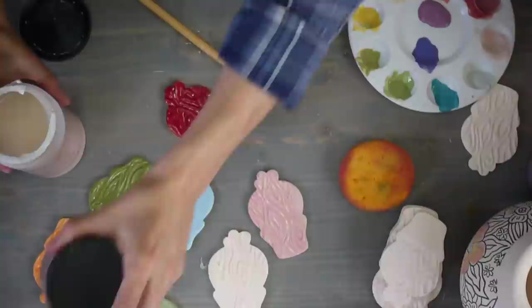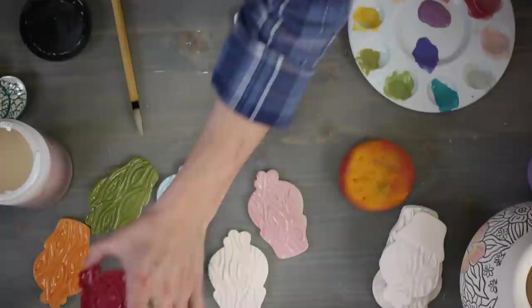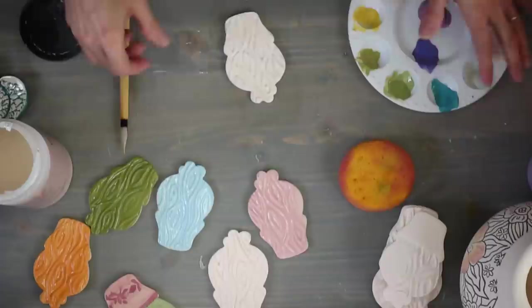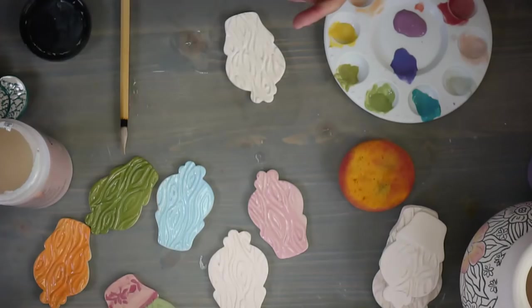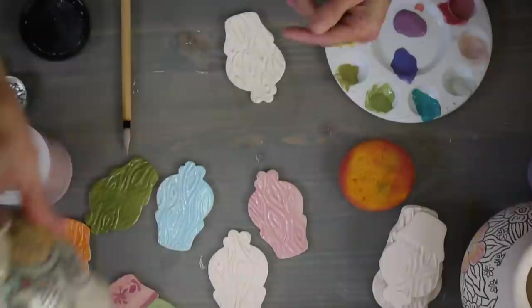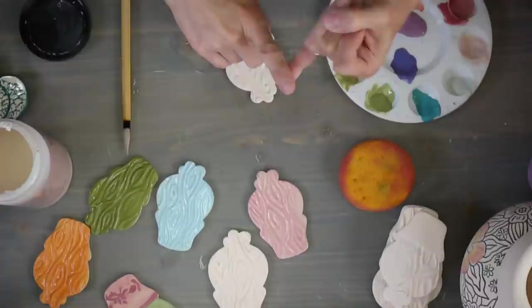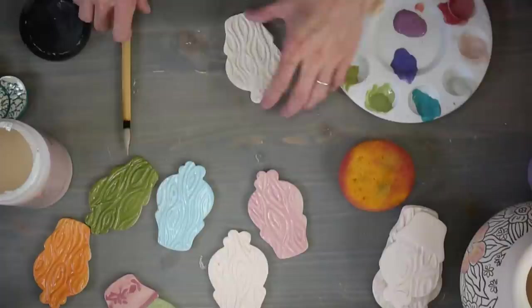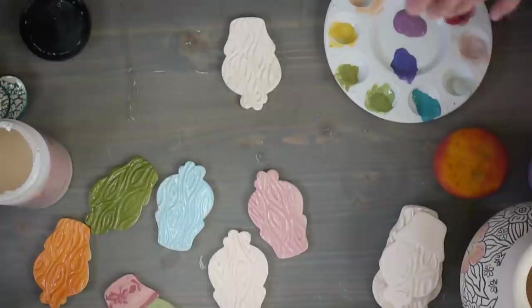Do I always use underglaze on bisque-fired clay? Not always. If I'm going to do sgraffito, I'll apply underglaze first and carve through. The only issue with adding underglaze to something that's still leather hard is if you get it too wet and it has a handle, you could cause that handle to crack. When I do stencils, I often put the stencil down on leather-hard clay, brush on my underglaze, and then peel the stencil off. So you can use underglazes on wet clay - it's just really up to what you want to do. It's very versatile.